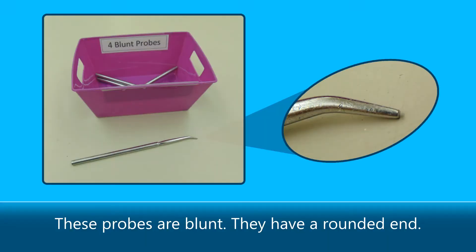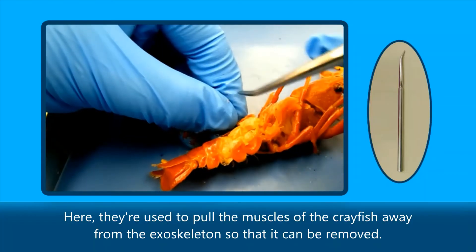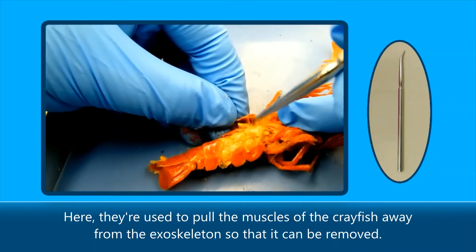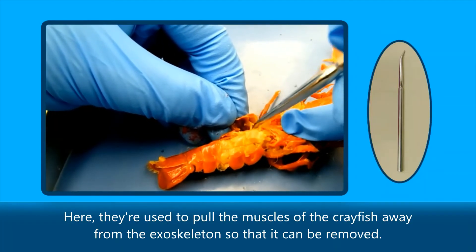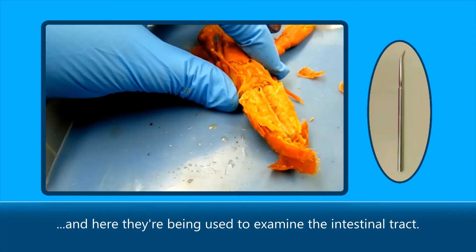These probes are blunt. They have a rounded end. They're a little less precise for pointing, but they're more gentle to the tissue of the specimen. Here they're used to pull the muscles of the crayfish away from the exoskeleton so that it can be removed, and here they're being used to examine the intestinal tract.